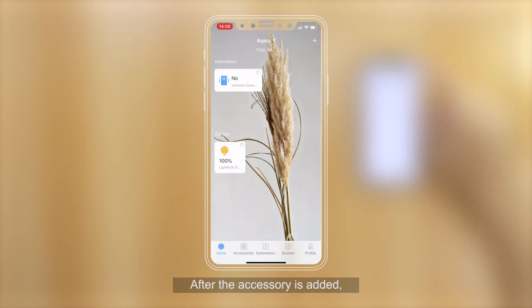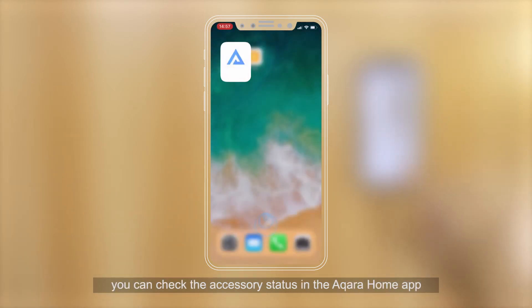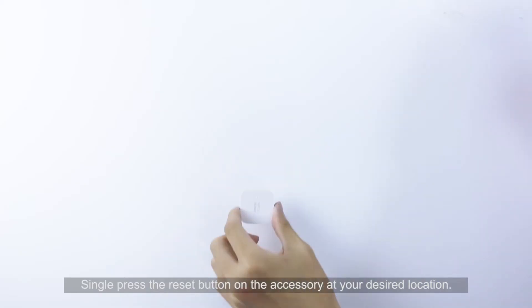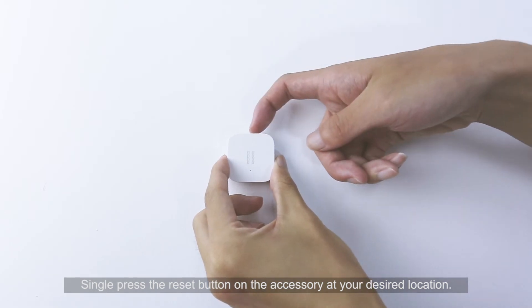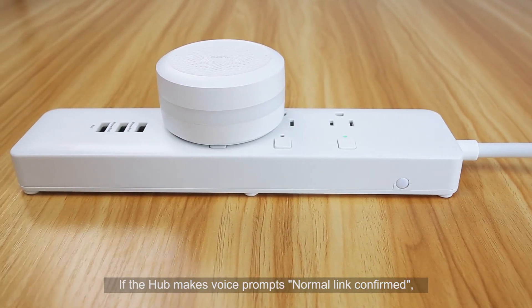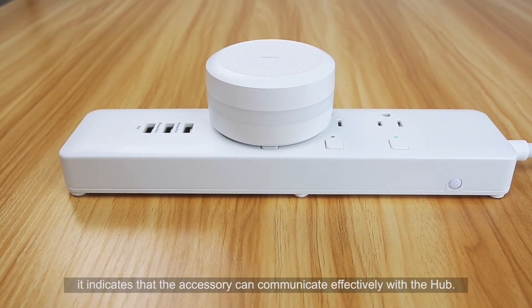After the accessory is added, you can check the accessory status in the Aqara Home app or in the Apple Home app. Single press the Reset button on the accessory at your desired location. If the hub prompts "Normal link confirmed," it indicates that the accessory can communicate effectively with the hub.